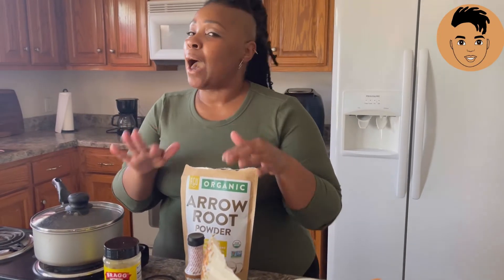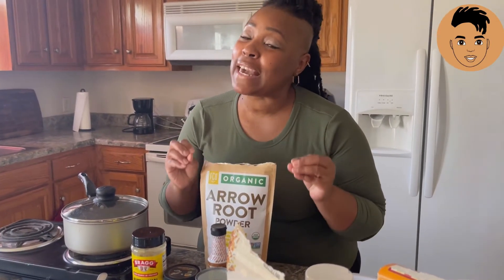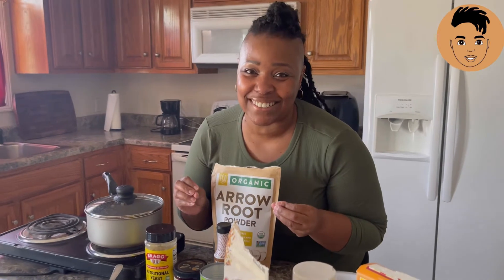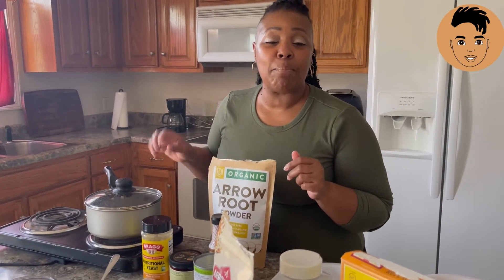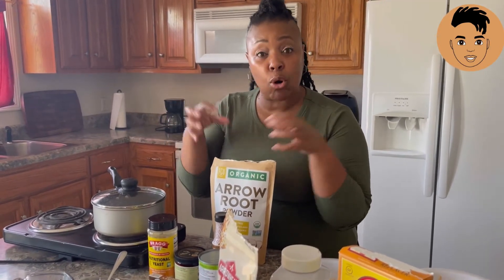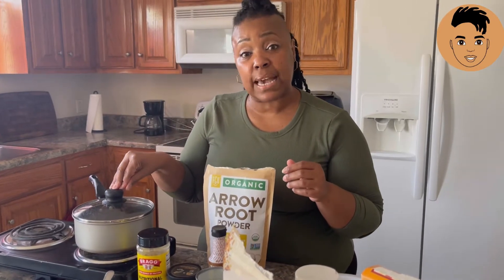Once that 10 minutes is up, you're going to turn the heat down. I'm giving y'all all of this because I want to make sure that you're able to make this Nashville hot chicken, because it is so good and I want you to enjoy it. Once you get all that mixed, take it down to medium heat. Once it gets to medium heat, keep stirring so everything gets absorbed into that jackfruit. Then wait 10 more minutes, turn it down just a little bit more, place the lid on top, and let it cook for an additional 10 minutes with the lid on.